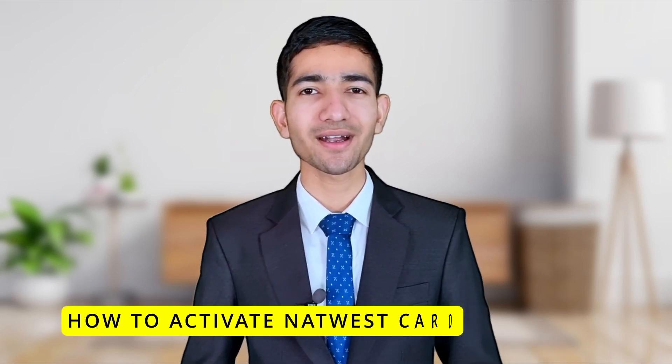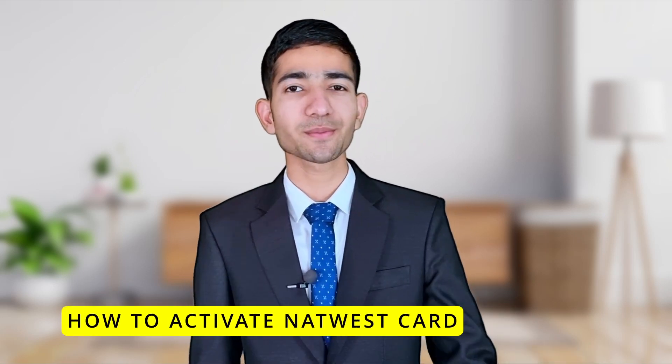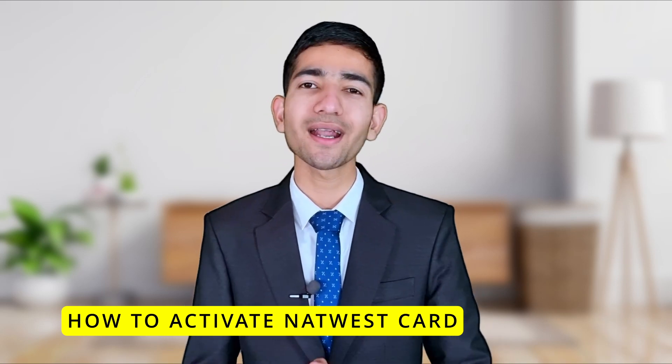Hi friends, welcome to the Real Education YouTube channel. In this video we are going to learn about how to activate your NatWest bank debit card. If you are new to NatWest bank, they will post your debit card and PIN number separately within a few days of opening your account.